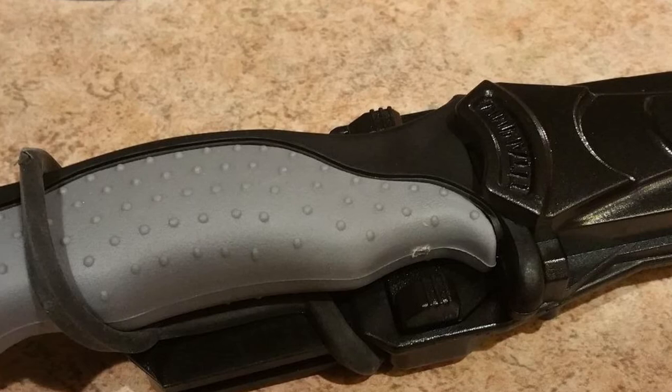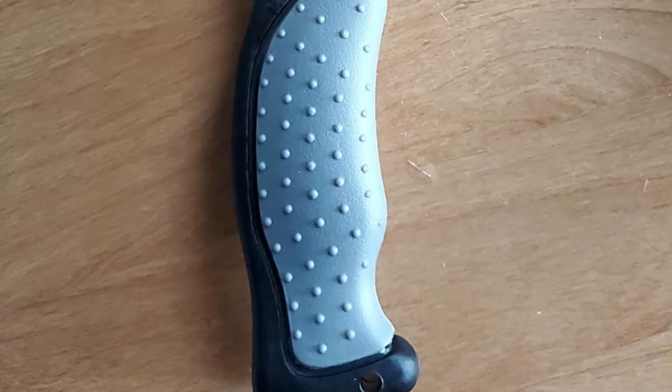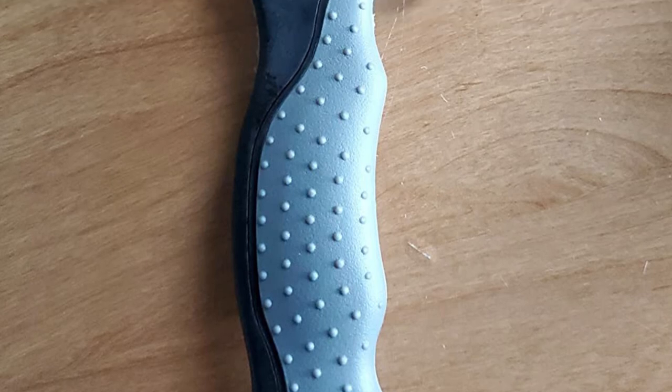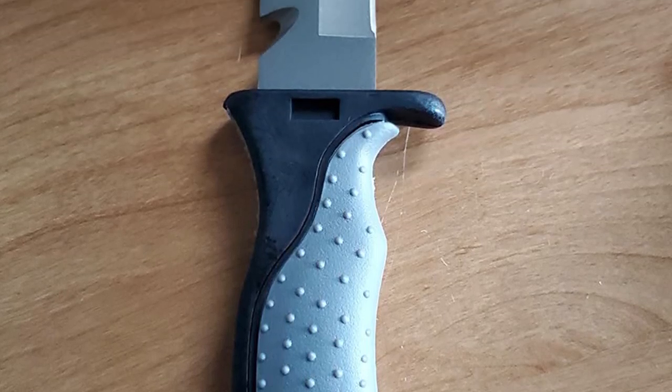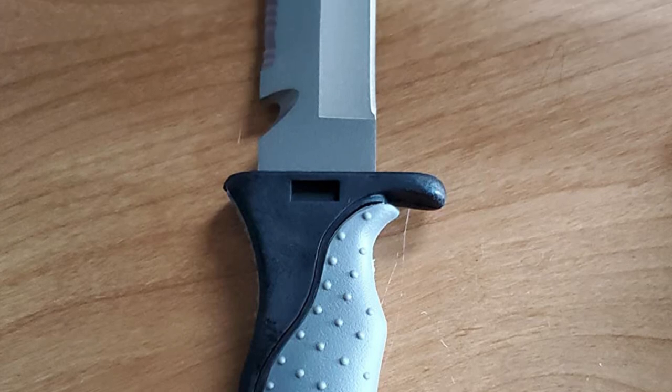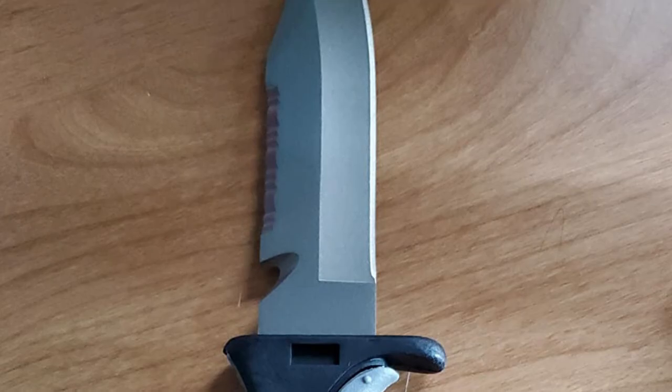The easy grip handle combined with the lightweight design makes this knife easy to use and requires little to no maintenance, as the knife is corrosion protected. Simply rinse and dry to give this knife an extended life. It is available in both a sharp and blunt tip, giving you more variety to get the best dive knife for your use.